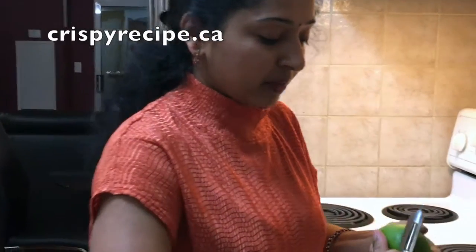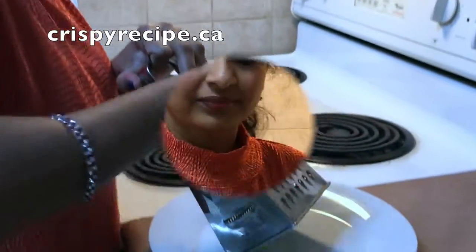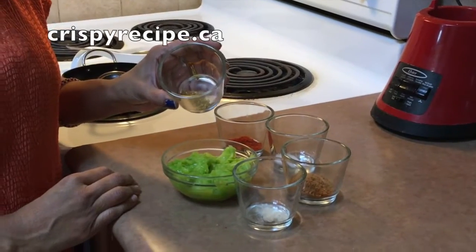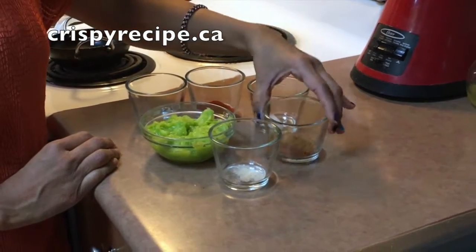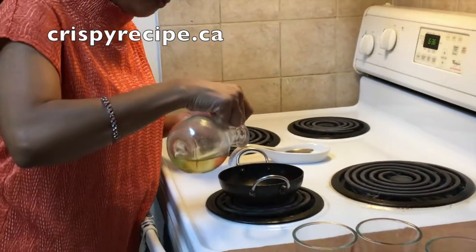Now I have peeled the skin off the mango and I need to grate it. Here I have taken grated green mango. Along with green mango we need half spoon of fenugreek seeds (methi), one and a half spoon of red chilli powder, half spoon of salt, two spoons of jaggery, and a pinch of hing.